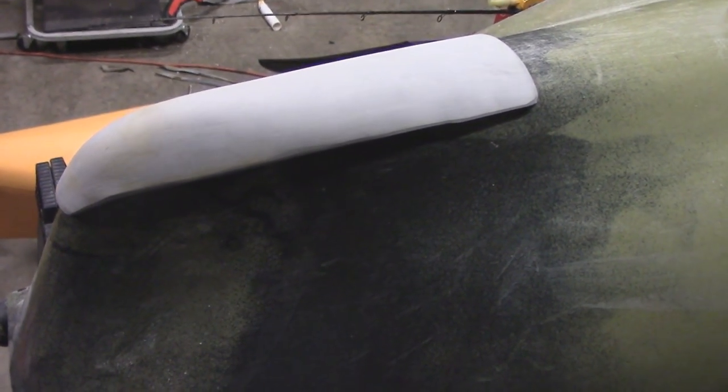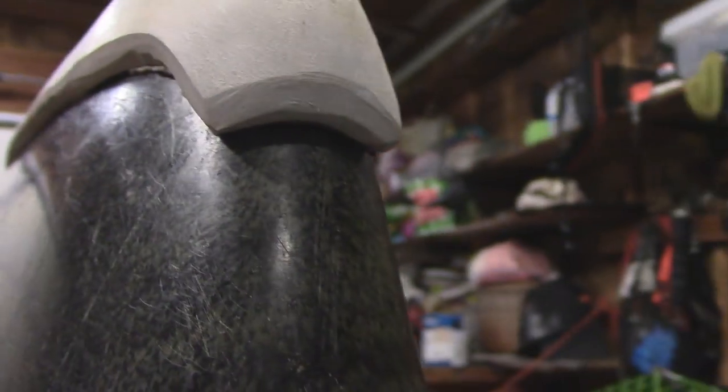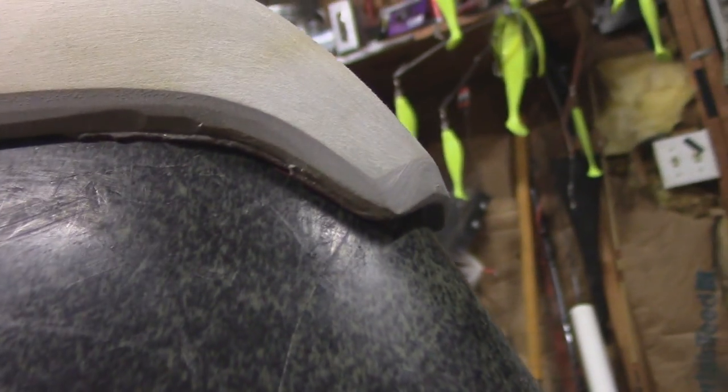Before I flip the kayak over, I just want to show you the skid plate for my ProAngler 14 that I make. I do sell these if anybody wants one — hit me up in the comments and we can go from there. As you can see, it is a really thick piece of PVC that I formed to the front nose of the boat. It's a really tight fit going all the way around, which is what you want.